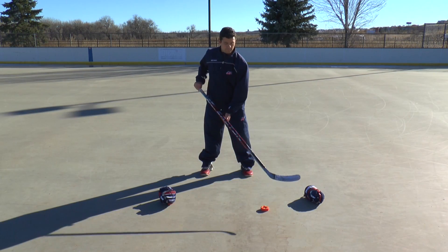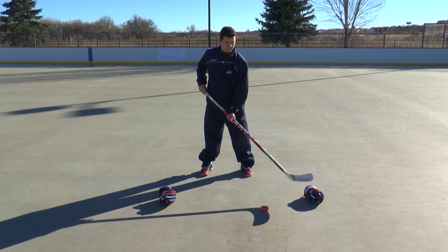All you need for this drill are your stick, a puck or tennis ball, and your gloves to practice.